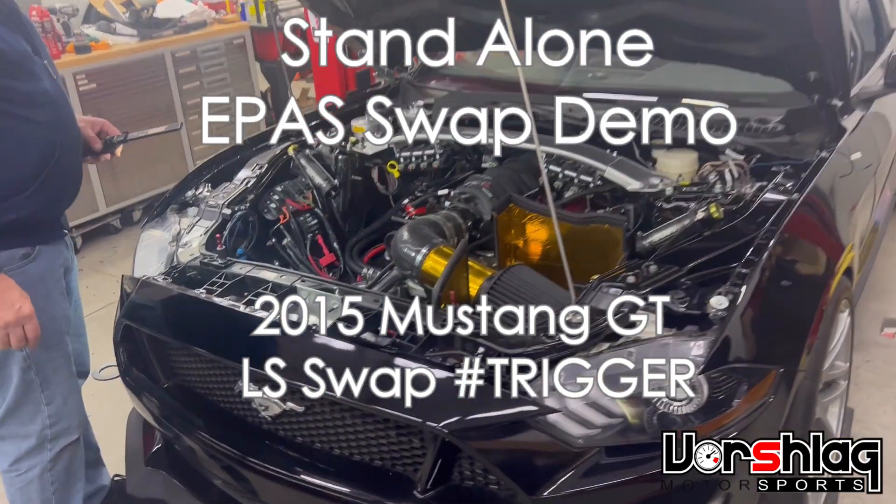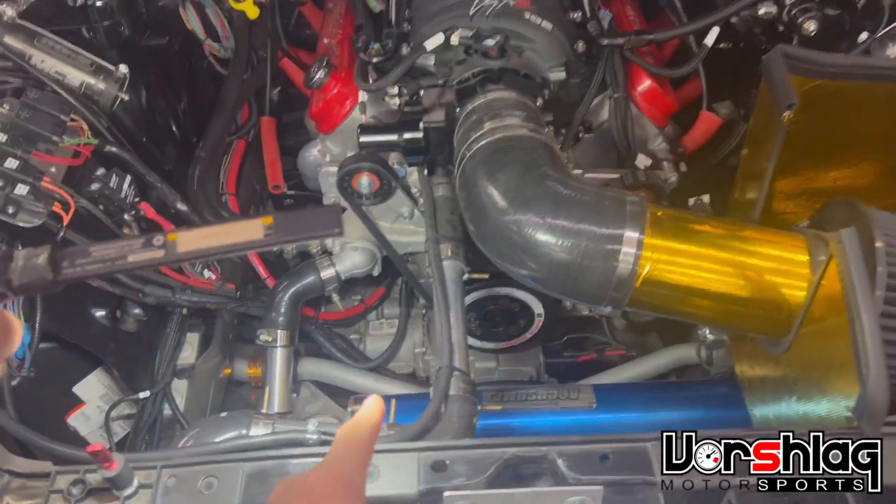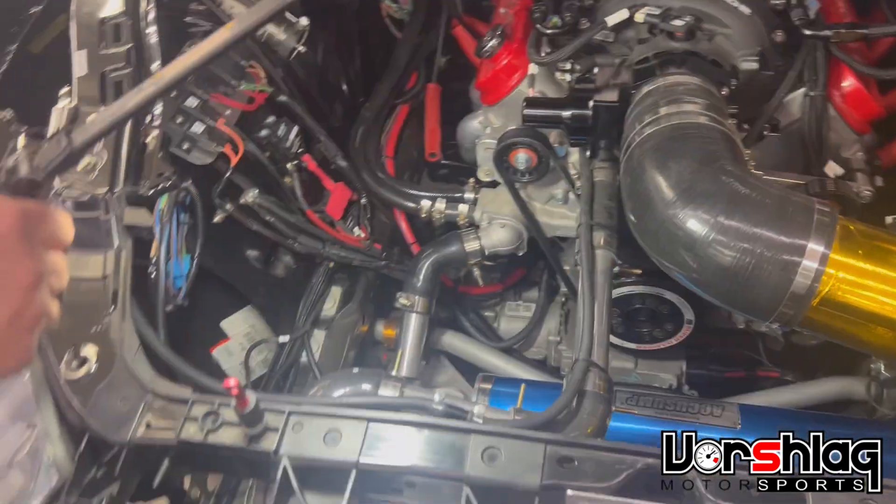A quick little demo of how we've got the electric power steering assist rack working in the EPAS rack. This is a standard 2015 Mustang EPAS rack we got out of a junkyard.